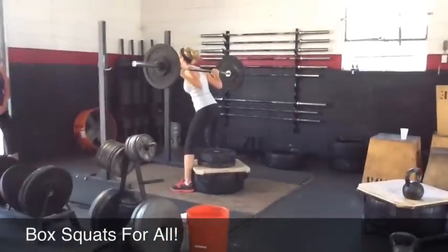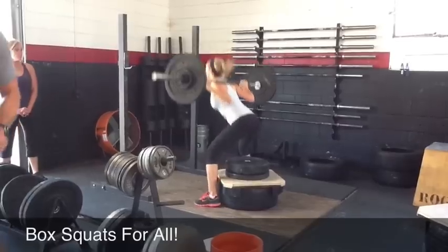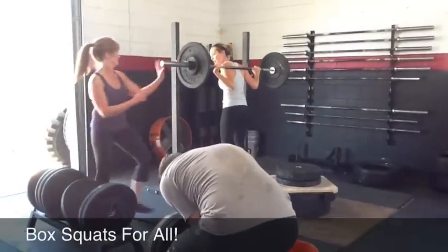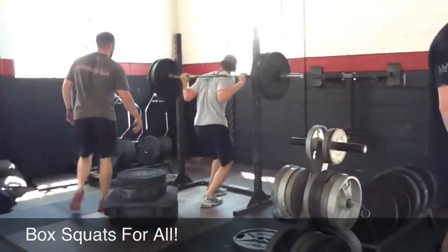All right, Leslie. Let's see it, girl. All right, Gail. He's out. Nice, guys. He's out. Boom. Nice. Nice, not bad. Not bad. Good job, Matt. That looks solid.